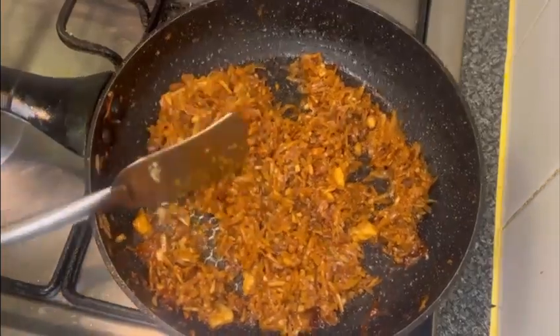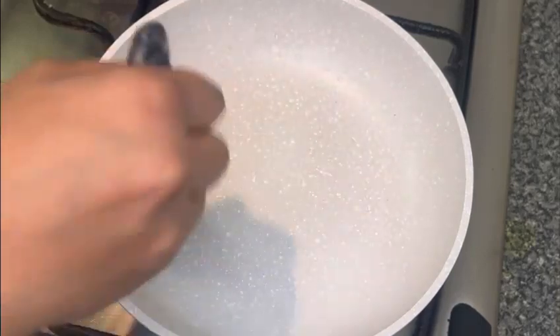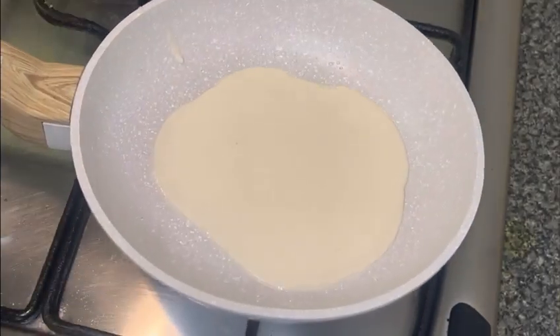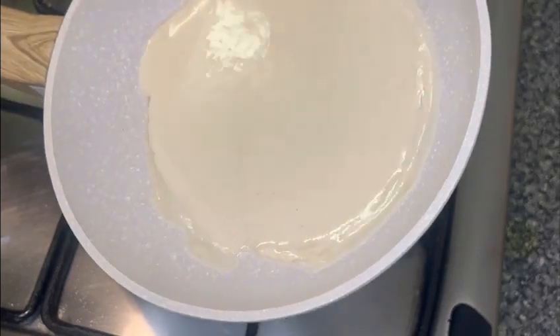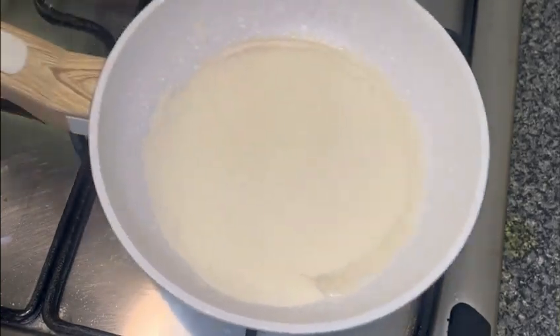That's our feeling. I will try to make a mess with a little bit. I'm going to cook on medium-low heat.